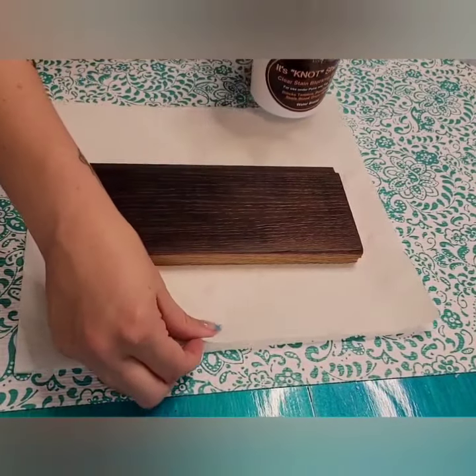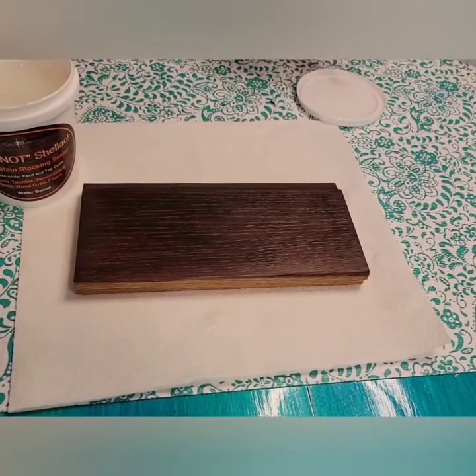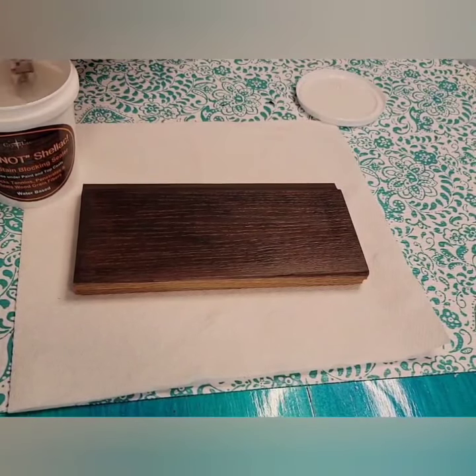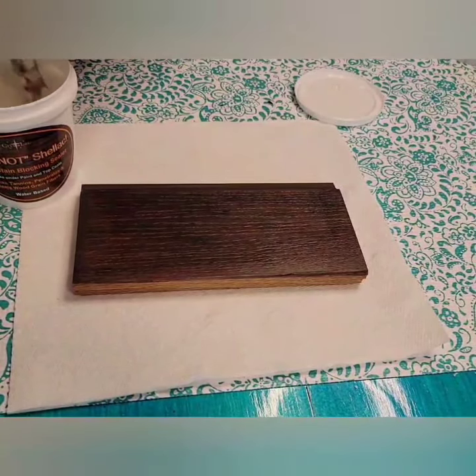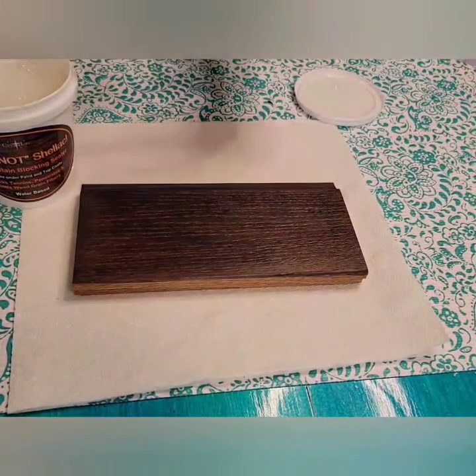We are going to do a grain filler video next, but first I wanted to seal the stain with the clear sanding sealer — not shellac. The reason being is oak has very deep grains, and though the filler can go into this, you can have the problem of it building too thick in there.